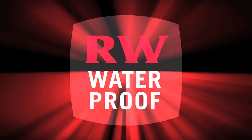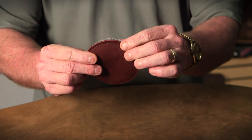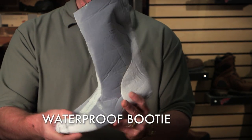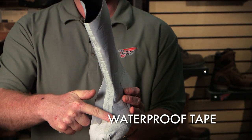Red Wing waterproof boots are finished by taking Red Wing waterproof leather and lasting it to the membrane. The membrane is cut and sewn into what we call a waterproof bootie. Because the membrane is sewn together, we have to seal the seams with a waterproof tape.